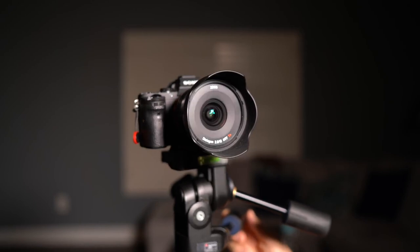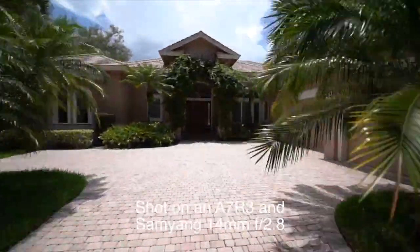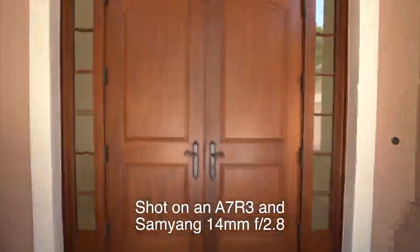One of my favorite combos is the a7R Mark III and a wide-angle lens. I prefer native wide-angle lenses, and I just wrapped up my review of the Zeiss Batis 18mm f2.8 lens, which is amazing — really lightweight and easy to carry around all day, especially in the heat. Right now I'm testing out the Samyang Rokinon Bauer 14mm f2.8 wide-angle lens. It's not as light as the Batis, but it's considerably wider and half the price, so I can deal with a few more sweat beads to save that kind of money.